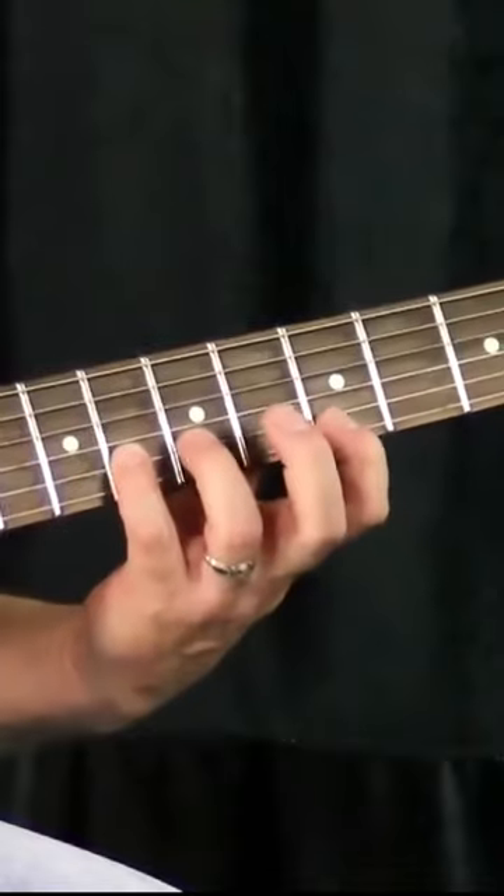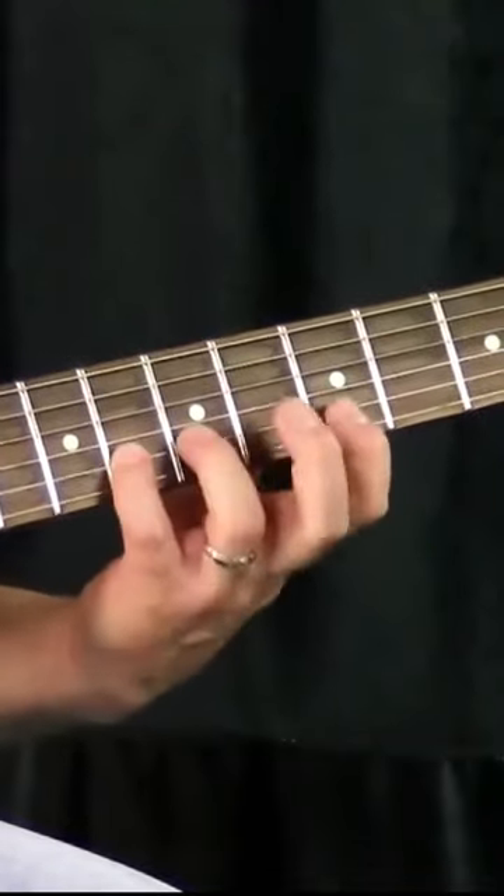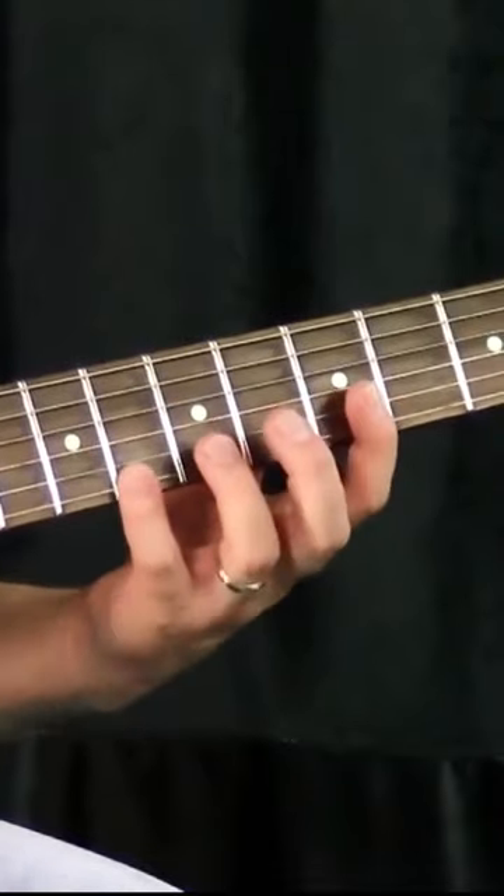When I go to the second string with that up strum, these fingers are still in transition — they're trying to get over there as quickly as possible.